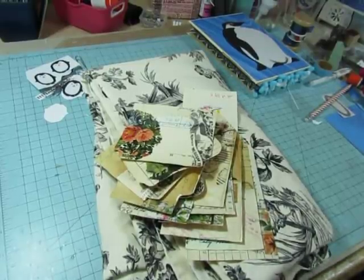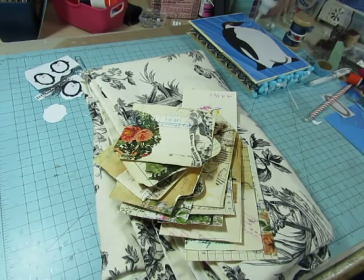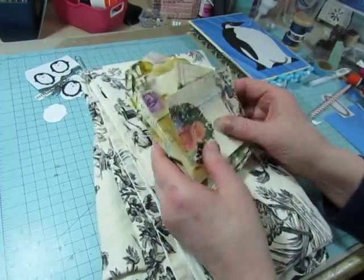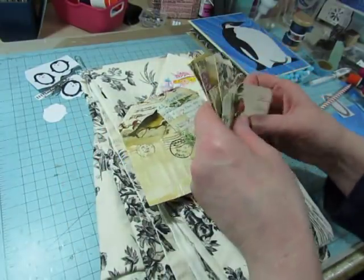Hello everyone, this is Diane. This is just going to be a little what's on my desk and a little bit of work on a journal that I'm almost done with. Just a quick journal. This is still Saturday. The previous video was filmed on Saturday, but I was interrupted when my daughter-in-law called and I ended up talking to her and then to my son for a while.